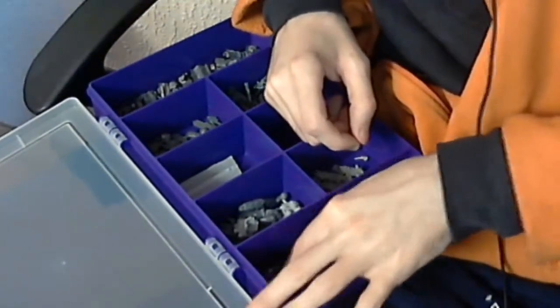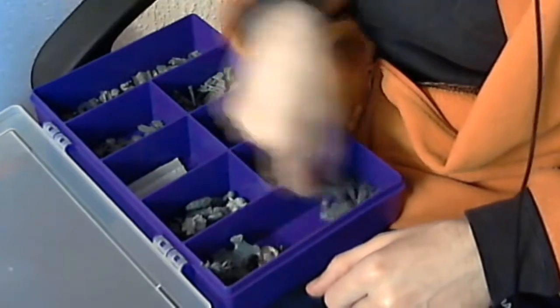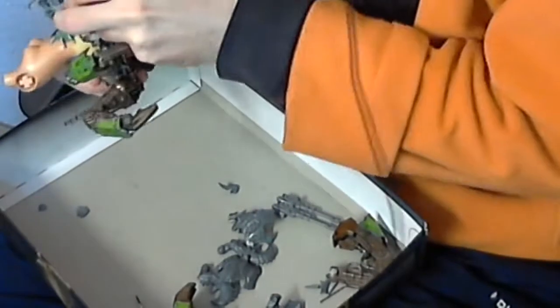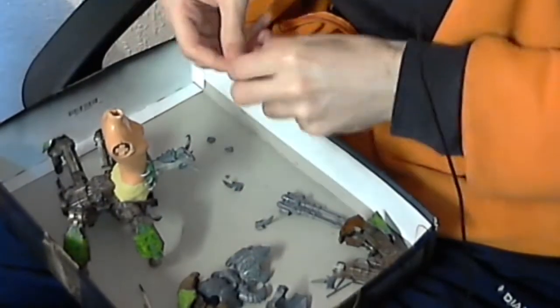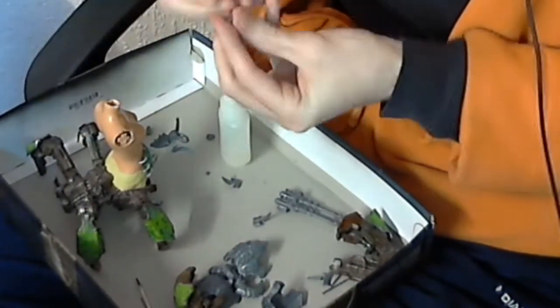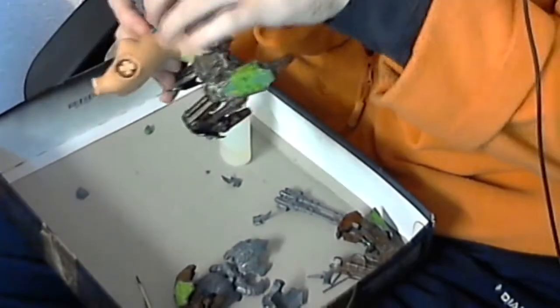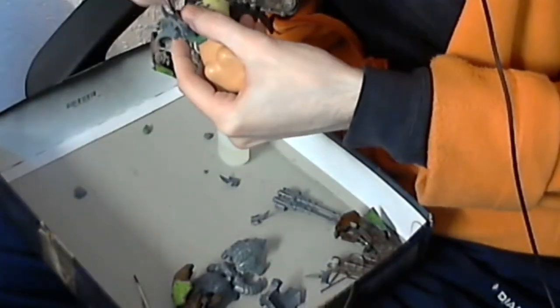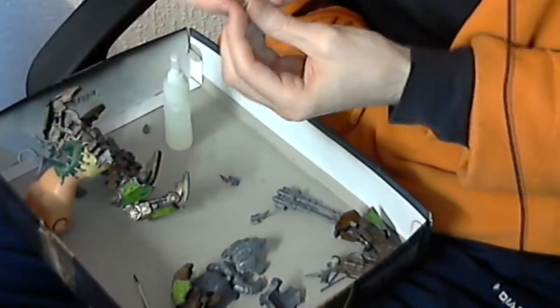I'm looking through my bits section for little bits of shell or small parts of carapace that I could use, and there we go — I found some in that box. So I'm going to put two more little bits of shell behind the spikes just to fill it up a bit more. Because there's one thing you need to know about chaos — and I suppose it applies to orcs as well — you can't have too much going on. You just need to have tons of stuff thrown in there. You don't want too much blank space on a model, especially something as big as this. It's going to look pretty sweet with all that crazy detail going in there.